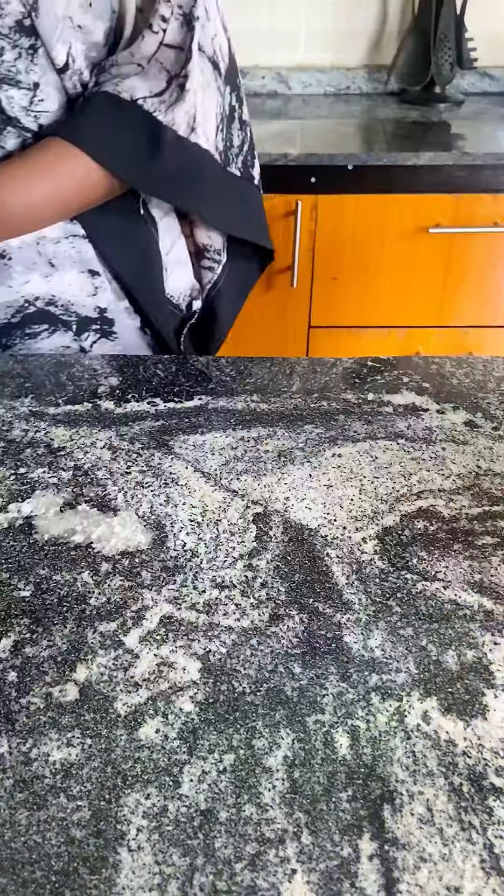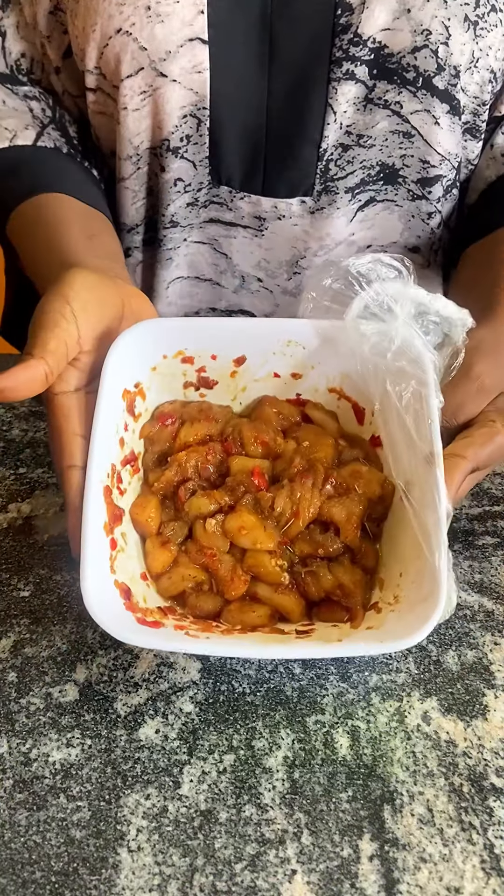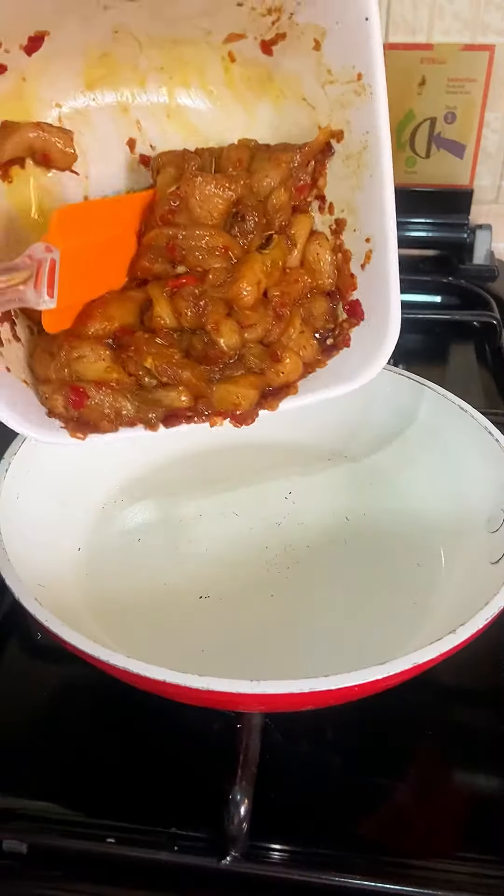Hi guys, welcome to my channel! Today we are making some chicken shawarma. To my chicken breast, I'm adding some ginger and garlic powder, onion powder, curry powder, rosemary, some thyme, some seasoning, some chili powder, duck slices, and some scotch bonnet pepper.